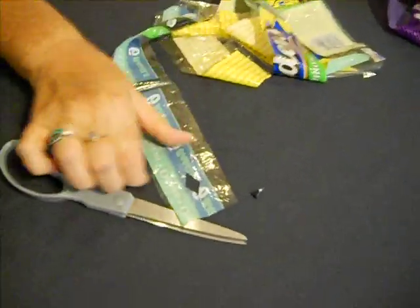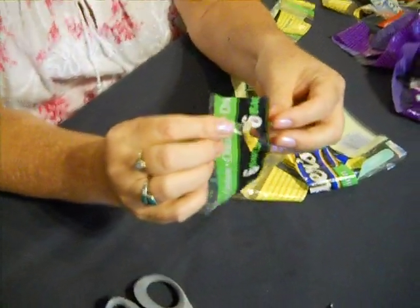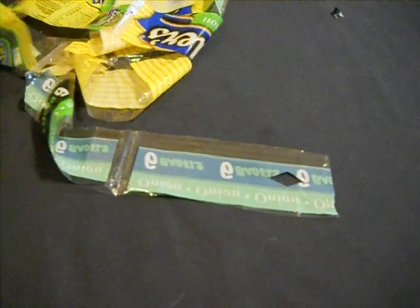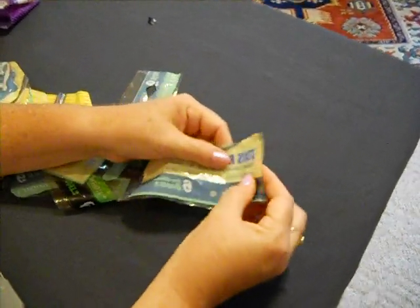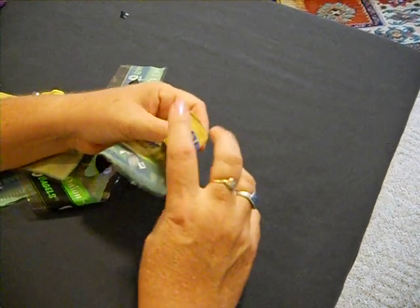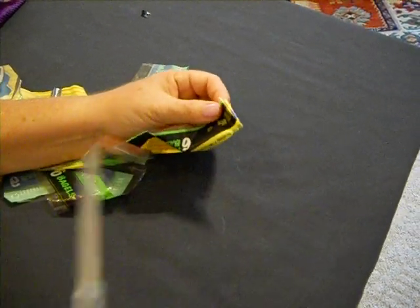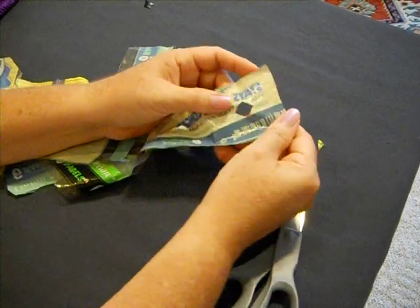Let's do it again. You want to see it? Diamond shape? You can see what that looks like. Now let's do it again on the other end. Fold it in half — or you do it the other way, as long as it gets folded in half — fold it in half and then meet the ends. So you're making this little square almost. You're cutting out the little corner, and there we go — we have another diamond.